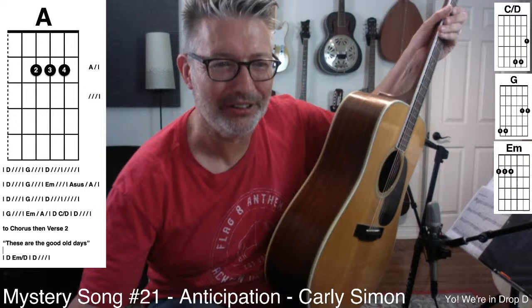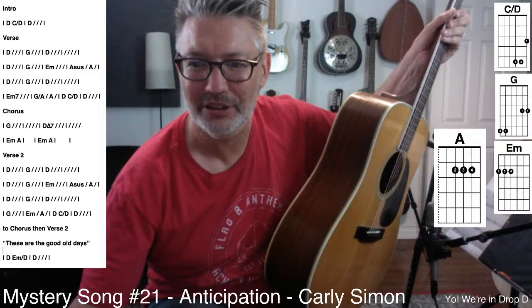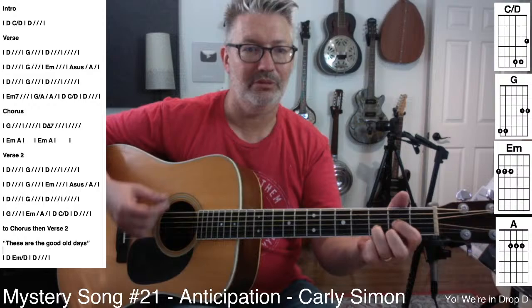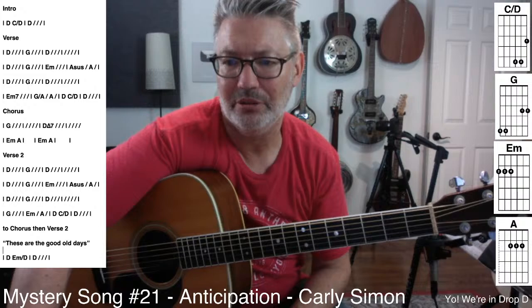I didn't get much sleep last night — I drank a giant jug of water and paid the price. There's A — standard A. We're going to have a G over A, which is actually just the top five strings open. And an E minor 7, which is actually even easier than E minor.